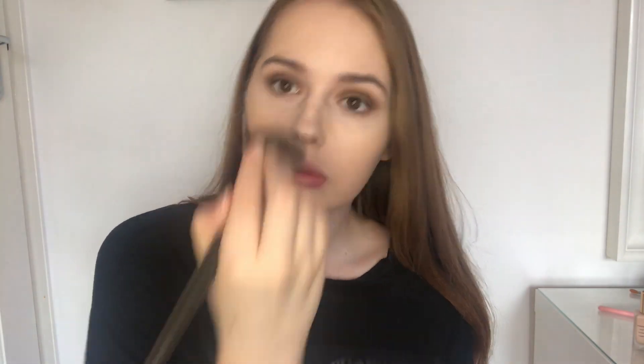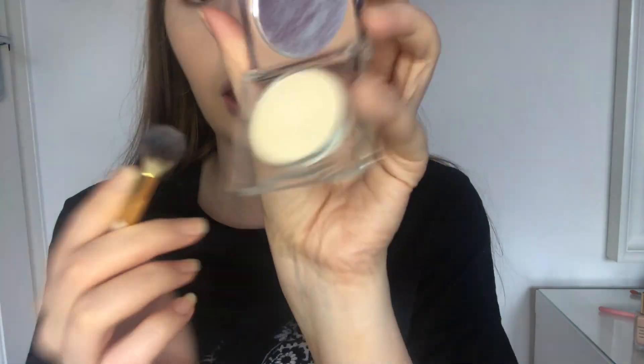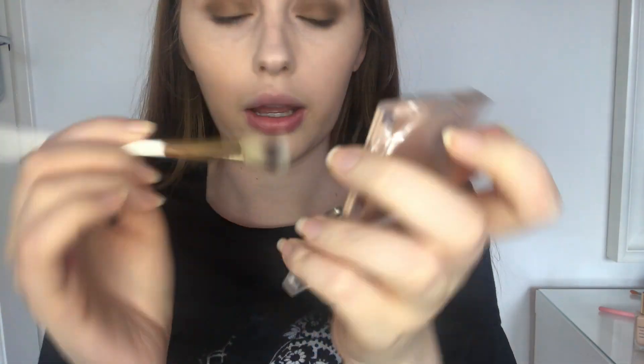That's the skin done. Now to set the face I'm using the Too Faced setting powder - it's a compact one. Then I'm going in with the KKW Beauty Brightening powder - it comes in really cute packaging. Using a dense brush, you don't want to put too much and you don't want to bring it out too far, so just focus on the under-eye area.